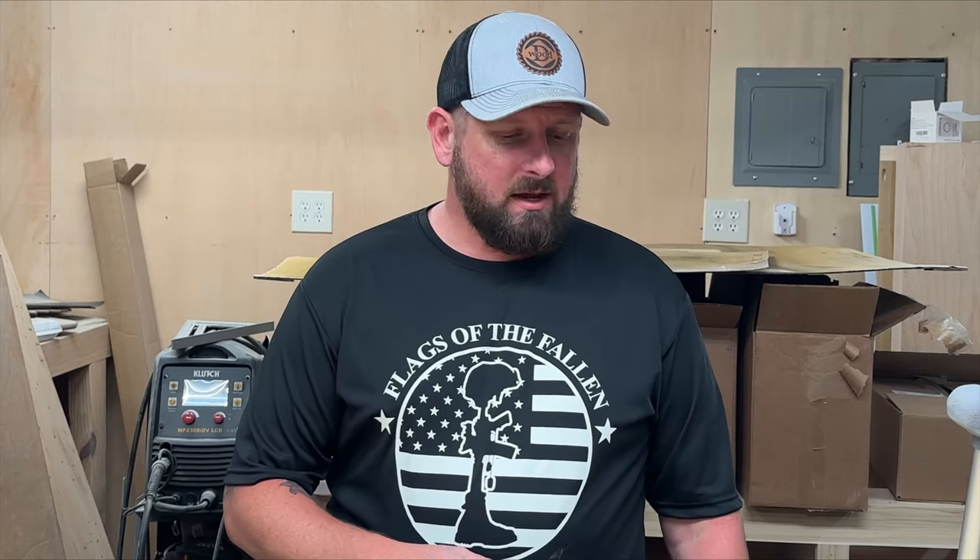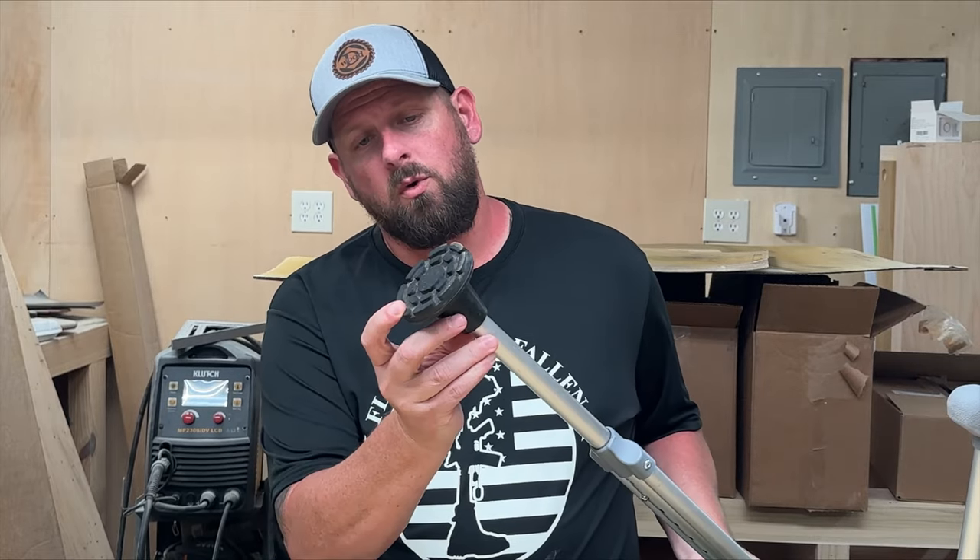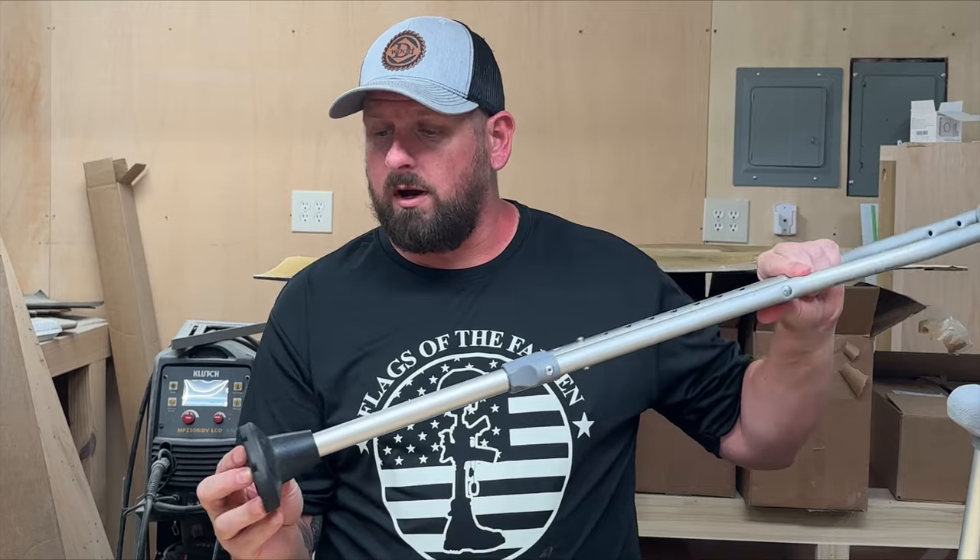Hey guys, I'm David. Welcome back with D-Wood Reviews. Today we're going to do a review on these feet for crutches that work very well.